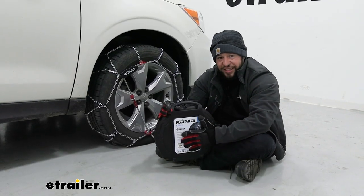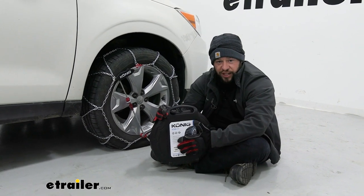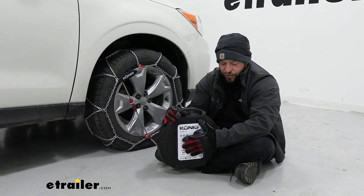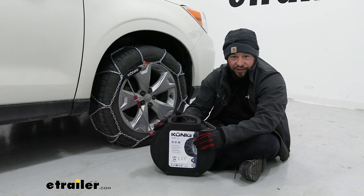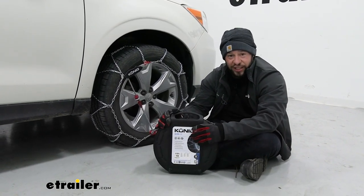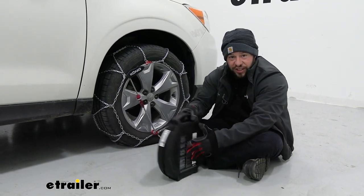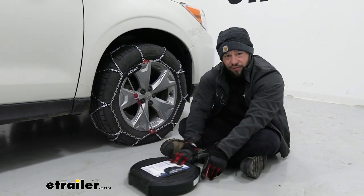Another thing I like is they give you a nice plastic case for the chains. Some other chains give you just a bag that rips them to shreds immediately or by the second use. I like to keep the chains all together so they don't take up the back of my vehicle, and I know this case is going to last with those chains in there. The back side has a hook and loop so it attaches to the carpet and keeps them from sliding around.